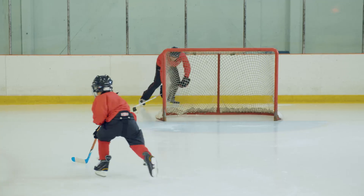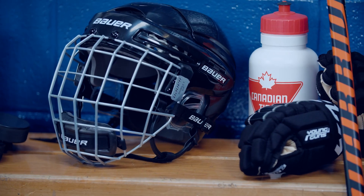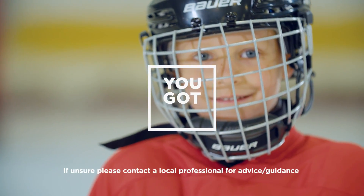Hi, I'm Coach Jeremy from HowToHockey. Hockey is a full contact sport, so proper protective equipment is essential, especially a helmet that fits properly. Don't worry, you got this.